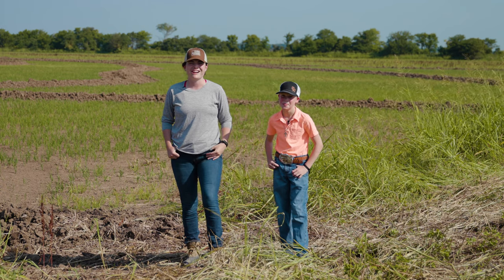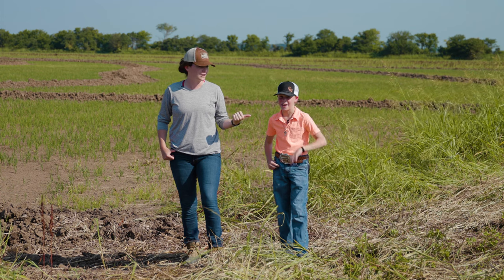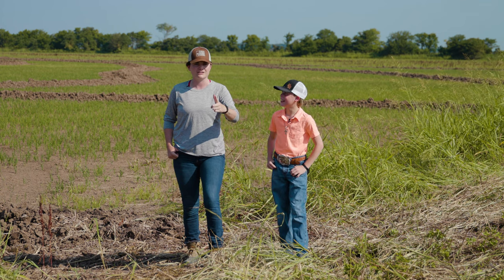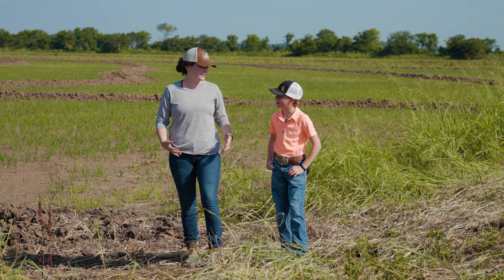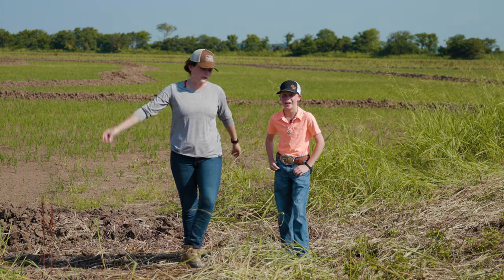Hey guys, Jenny here. We're in Jefferson County. I've got my new friend Joshua. He's so excited to be here with me. Today, we're putting in rice levy gates in the field behind me. Are you ready to teach me some things? Are you patient enough to teach me some things? We're about to find out. All right, let's do it.